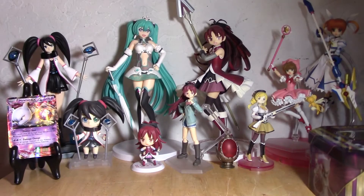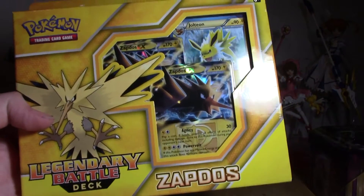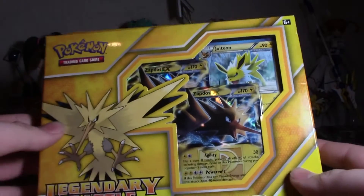Hey guys, what is up, it's Jay and welcome to another unboxing video where I'll be doing some Pokemon card unboxings, mostly because I got back into it again. So we're gonna get right into this. Last time I did a Mewtwo tin box thing, this time I have a Zapdos Legendary Battle Deck box.